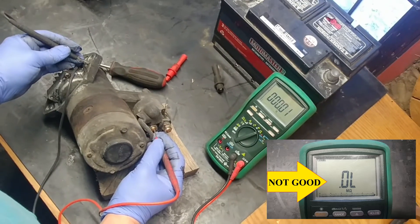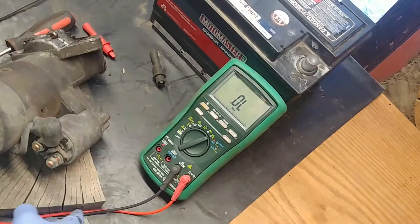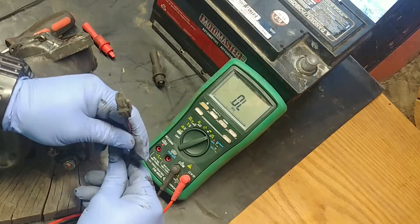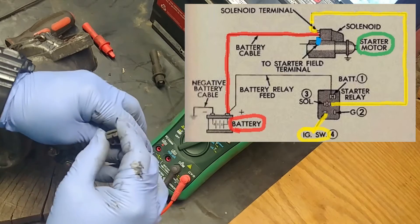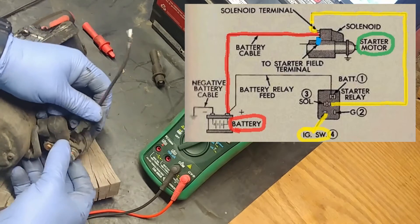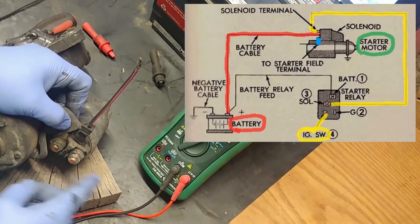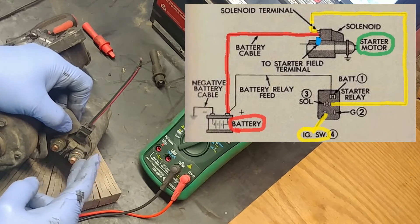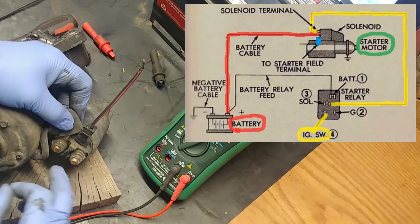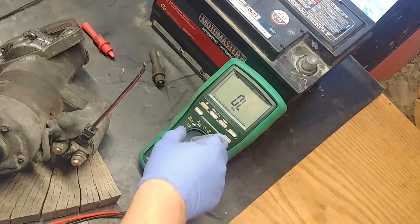Test number seven: ignition switch power and battery voltage test at the starter. Turn the ignition key to the start position — you should see voltage at the command wire at the starter solenoid. If you don't see voltage, there could be multiple problems; we'll do another video on troubleshooting no-crank. Also check the high current terminal voltage from the battery to the starter, and always check for a bad or corroded ground connection.